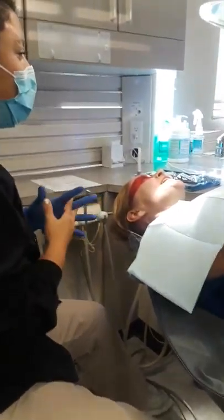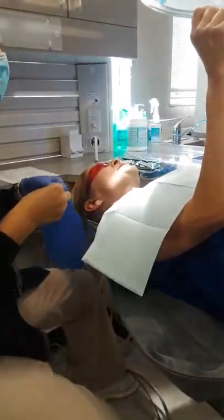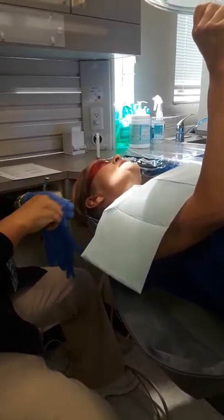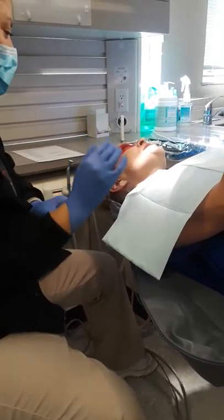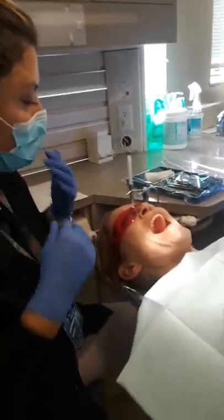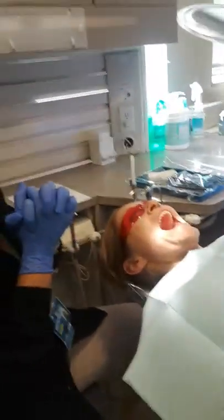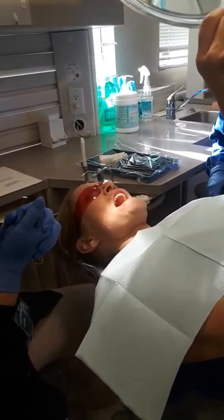Rinse, dry, and retract is the most important thing as a dental assistant. When you're on that side, you have to make sure that you're out of the doctor's way, but you have to capture everything that's in the mouth. We'll start on the upper right and then go around the entire mouth so you know where to position your suction, your mirror, and if you're going to retract.